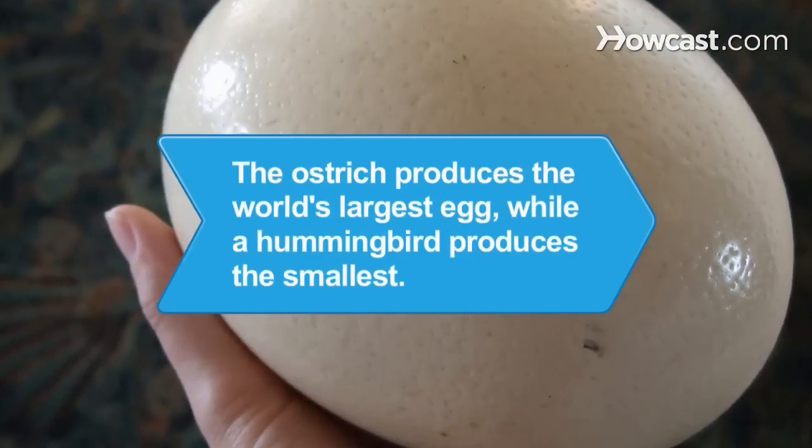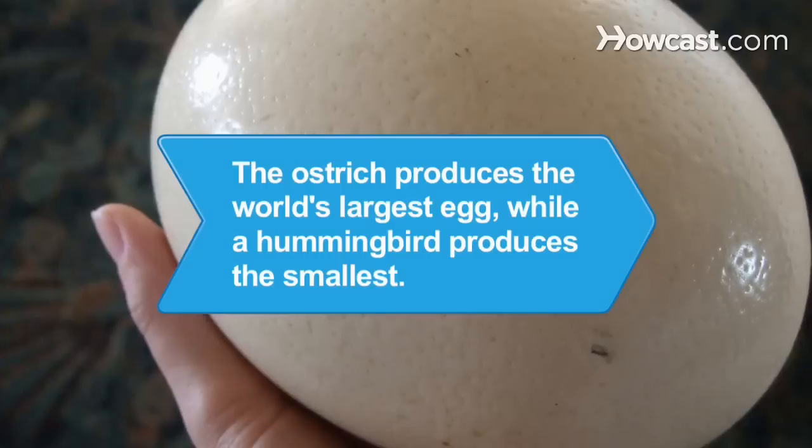Did you know? The ostrich produces the world's largest egg, while a hummingbird produces the smallest.